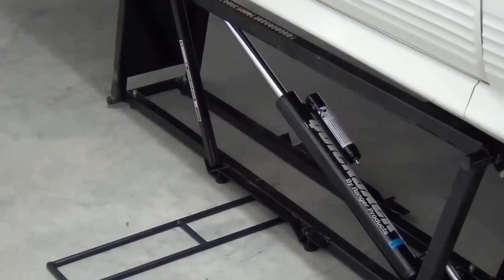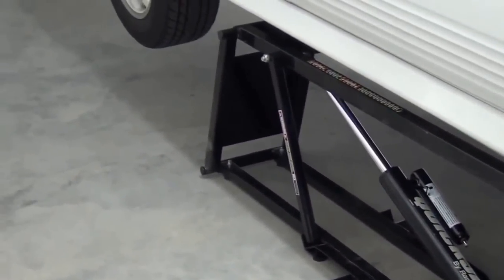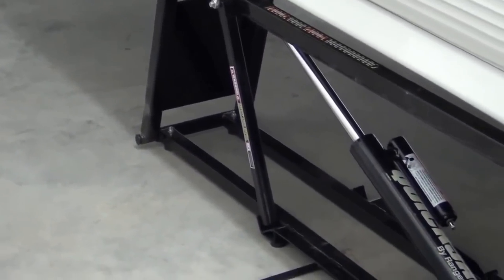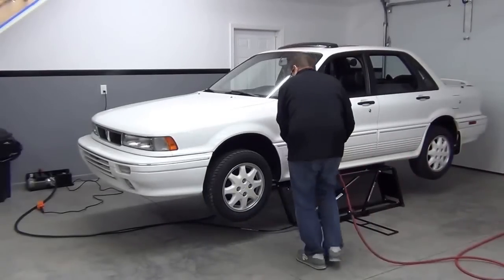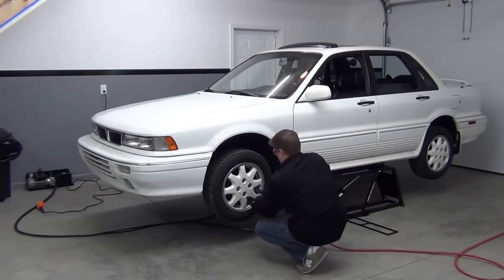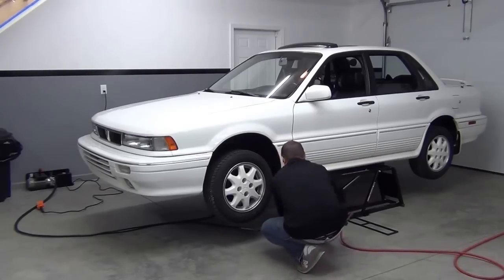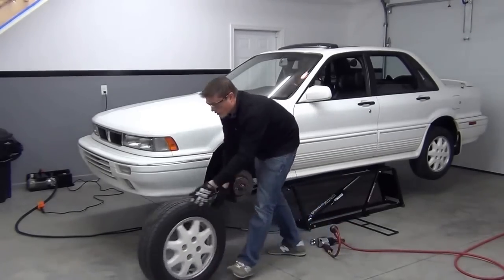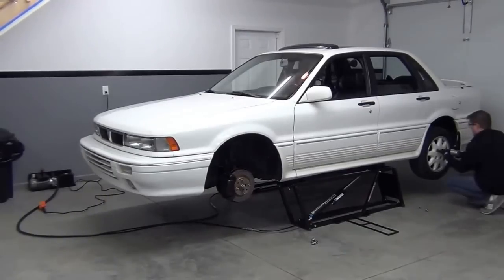This was no surprise, really, as all of the BendPak and Ranger products that I've used over the years are strong and well designed. Thanks to the QuickJack, I was able to do a fast vehicle inspection easily and safely. This setup blows jacks and jack stands completely out of the water. I can see why racers would love these too — the safety and convenience is well worth it.